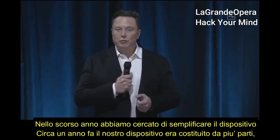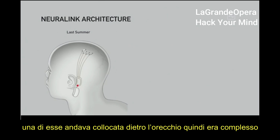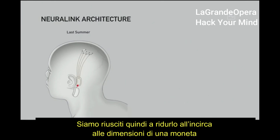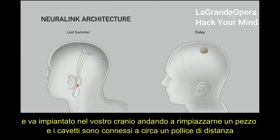Going into the Neuralink architecture, what we've done over the past year is dramatically simplify the device. About a year ago, we had a device with multiple parts, including a piece that had to sit behind your ear. It was complex and you wouldn't look totally normal — you'd have a thing behind your ear. So we've simplified this to simply something that is about the size of a large coin, and it goes in your skull, replacing a piece of skull.